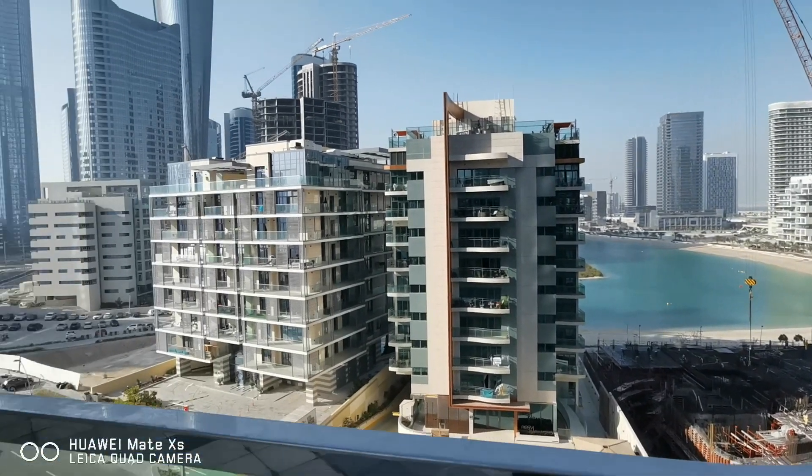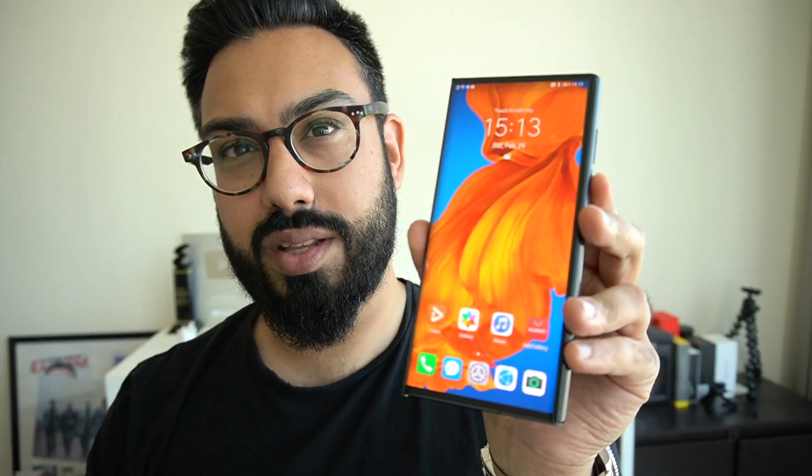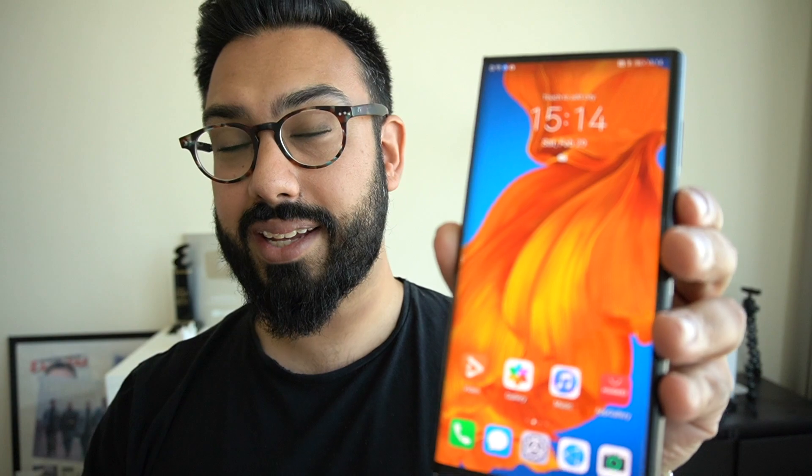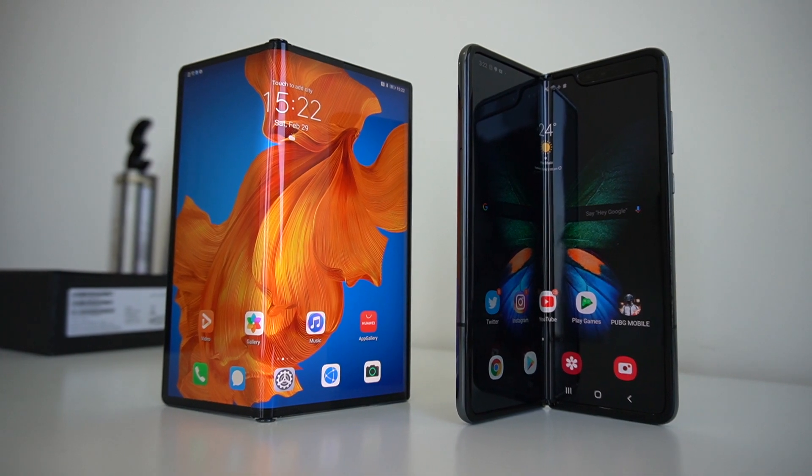Let me know in the comments what you think of the video. Handling the Mate XS is very similar to the experience I had with the original Mate X. There are some differences, particularly when it comes to performance and the upgrade to internals, but visually on the outside there aren't very many differences. Huawei have refined some elements to make it a better experience. The Mate XS is very similar to the Mate X in terms of how Huawei have conceptualized their folding smartphone concept, and this is very different to what other manufacturers are currently doing.